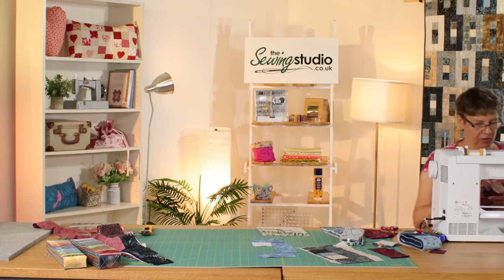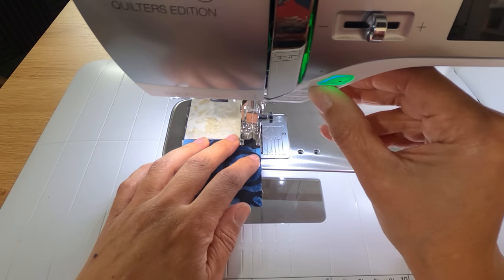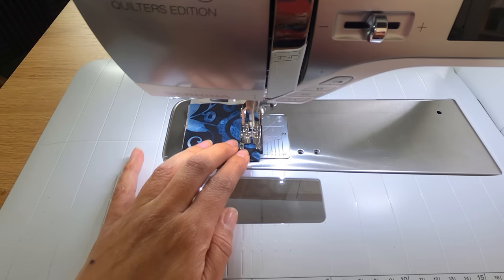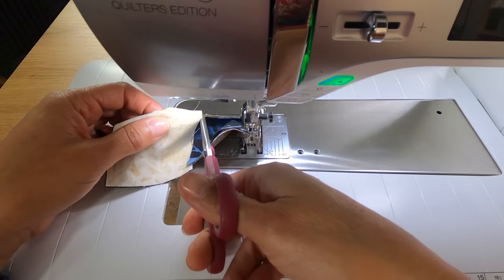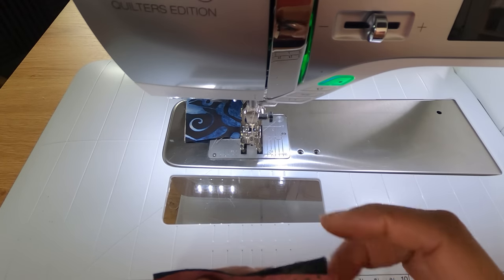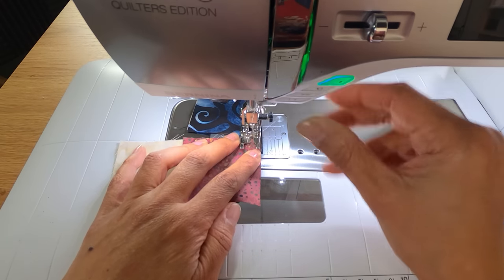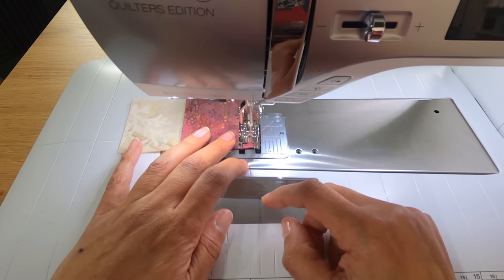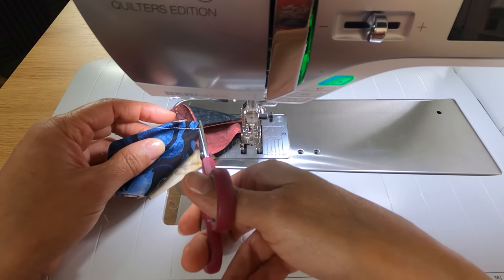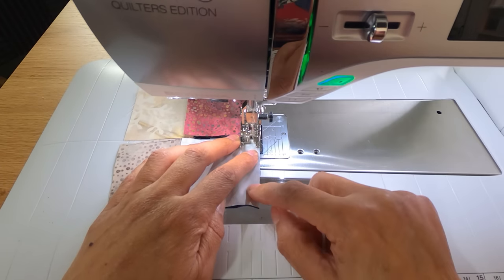I'm going to pick up another couple of squares from the other blocks and keep chain piecing these through — this bit in particular makes a really good leader and ender. What I mean by that is quite often when sewing other projects, instead of a starter scrap you have something you start and finish sewing on. It doesn't matter which way you press the seams on this; there's hardly anything to match in this quilt, making it a really good beginner-friendly project, or a quick and fun one if you want something fast.